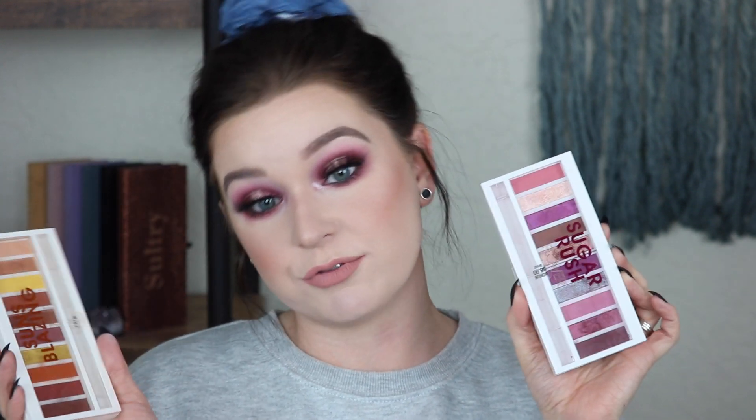Hey guys, welcome back to my channel, or welcome if you are new. My name is Christy and I'd like to have a good time over here. Today's video is going to be the Sugar Rush palette. The last one I did was the Sun's Rising palette. These are the two new palettes from Flower Beauty. They are both gorgeous and I'm obsessed with them. This one is of course the more purple, beautiful tones. It is a full halo eye and if you want to see how I got this look, just keep watching.